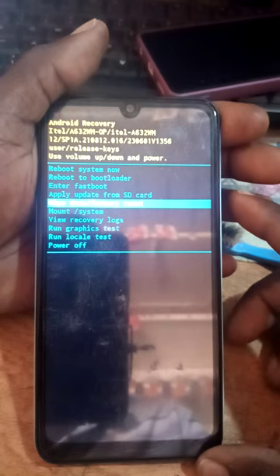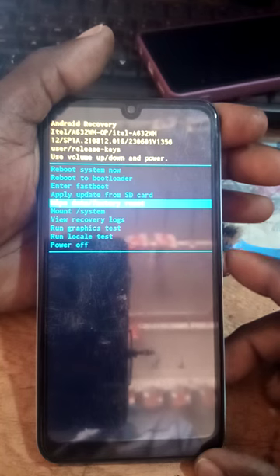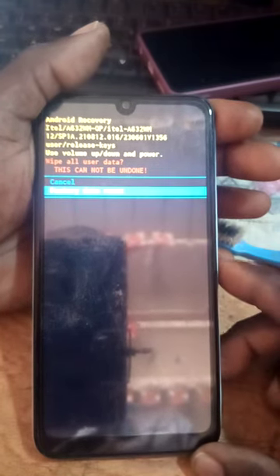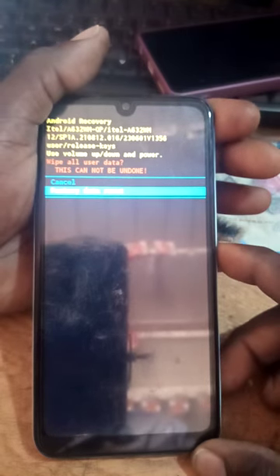You have to go to factory reset. After pressing the lower volume button to scroll down, press the power button to confirm. Use the lower button to scroll down to factory reset, then press the power button to select it. From there, the phone begins formatting.